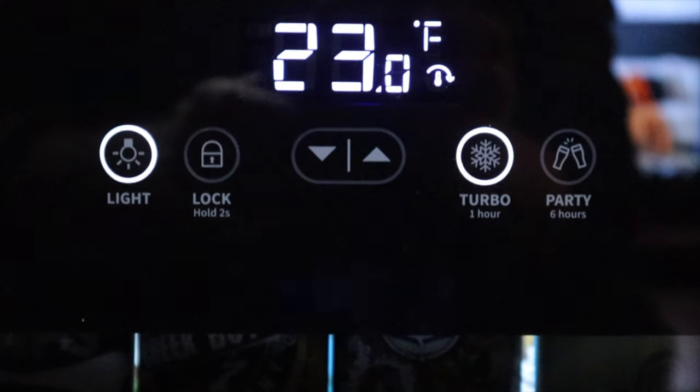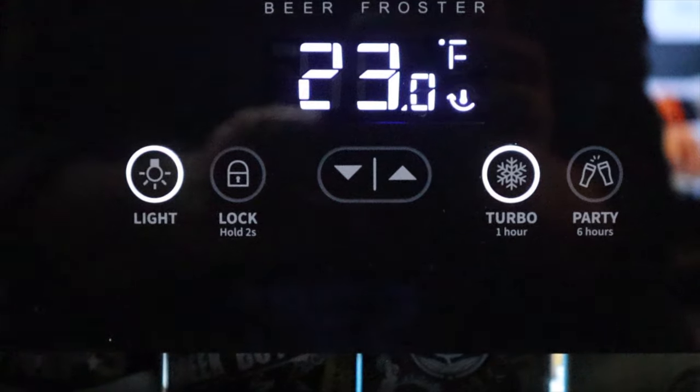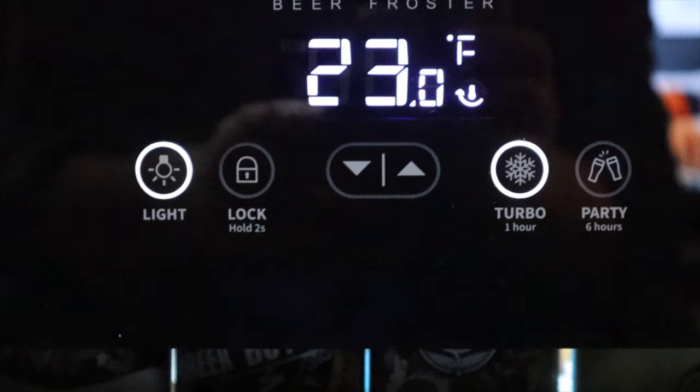So what's the first thing you like about it? Turbo mode — turbo mode is pretty impressive. So if you come home from the store with not-cold beers, you know, you bought them off the shelf, not out of the cooler, and you want to drink them pretty soon, turbo mode drops it down to 23 degrees for an hour. That minimizes the amount of time it takes to get those beers ready to drink. And that's as loud as it gets — super, super quiet, just a little hum.